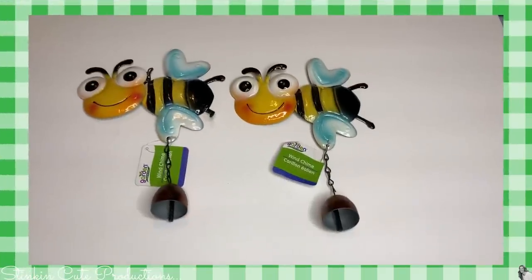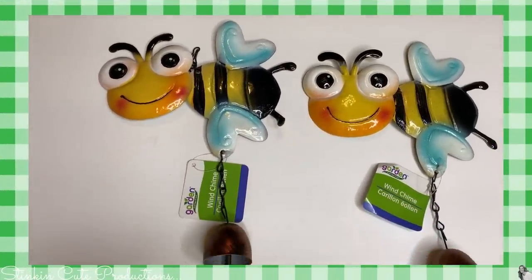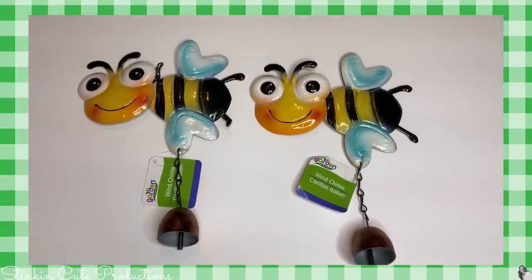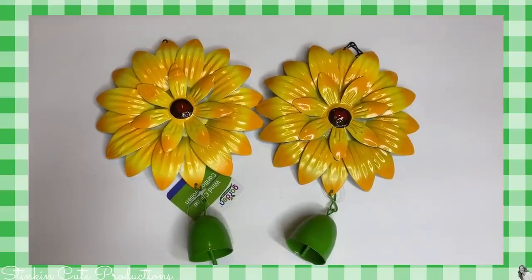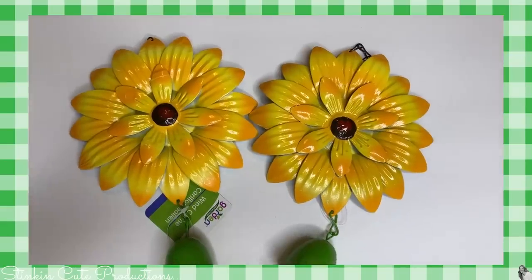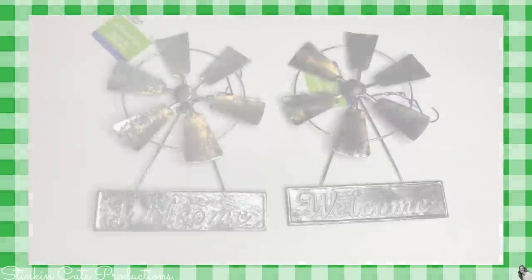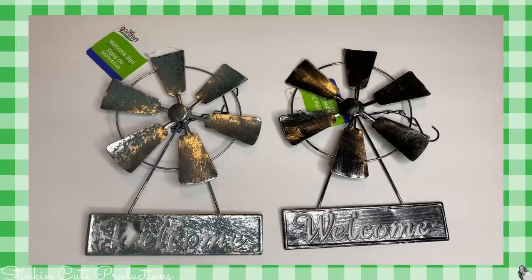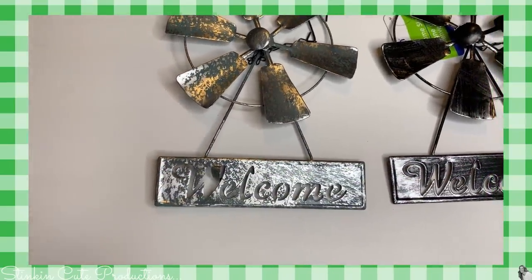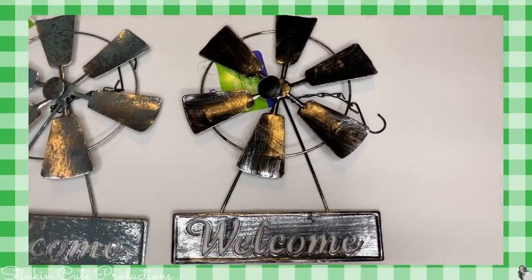In the garden section I found some adorable wind chimes. I picked up two of these bees that I will be using for embellishments in upcoming DIYs for the bee and the bell. Picked up a couple of these flowers — stuff like this can easily be painted to suit your decor, so don't let that deter you from getting them. These butterflies are amazing. And I found the windmills in two different colors — I am loving these. I picked up three of each color and I will be using these in an upcoming DIY.